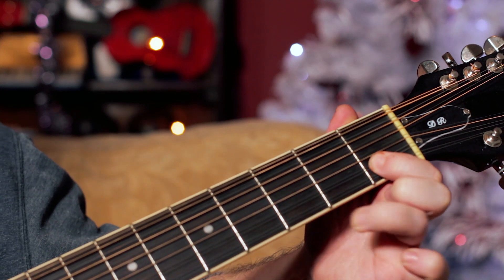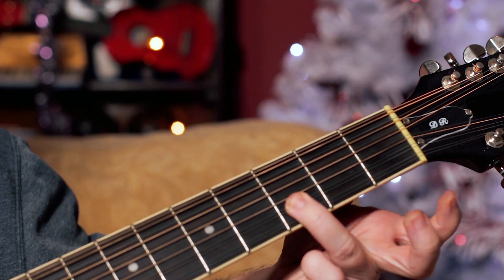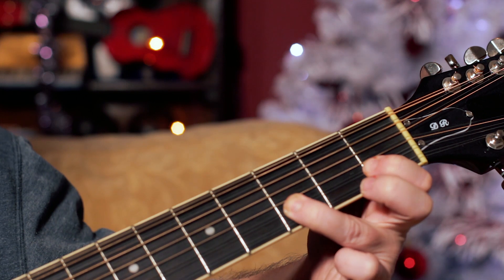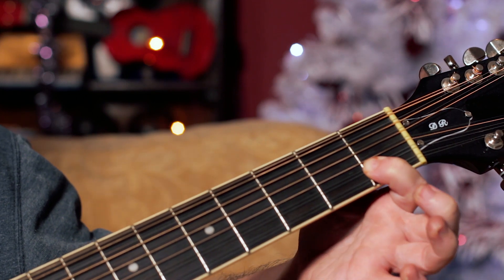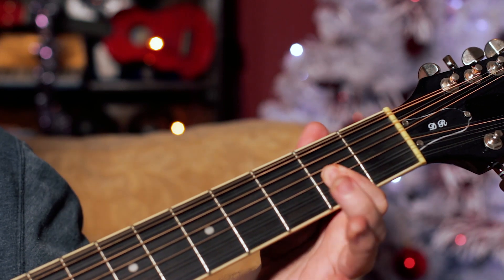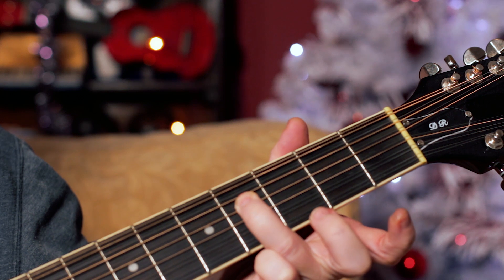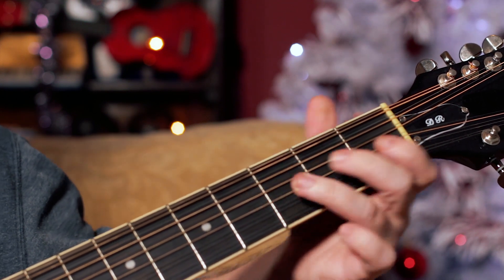So what I'm playing there is going down the G scale starting on D. It's D on three, pulling off to C on one, pulling off to an open B, then playing an A on two pulling off to G, then play the F-sharp on four, then back into the song.